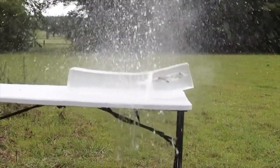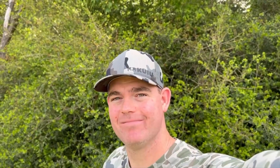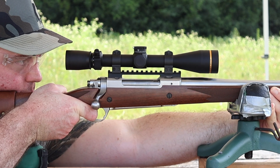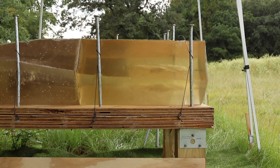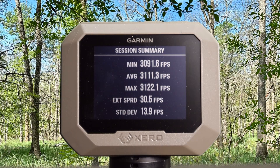The ballistics gel in this video has been sourced from Clear Ballistics — you can find a link in the description. Here are your velocities for that 150 grain Norma Whitetail load out of the 300 Win Mag: minimum 3,091 feet per second, max 3,122, for an average of 3,111.